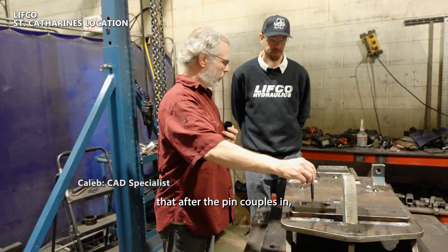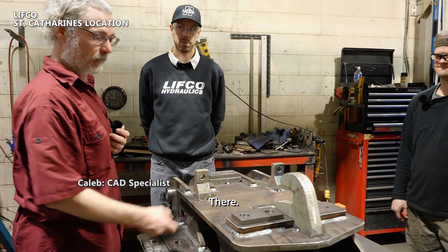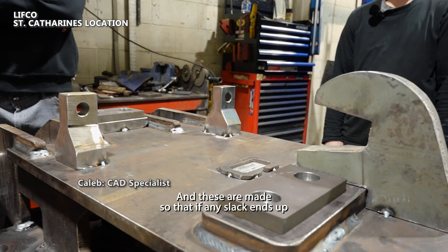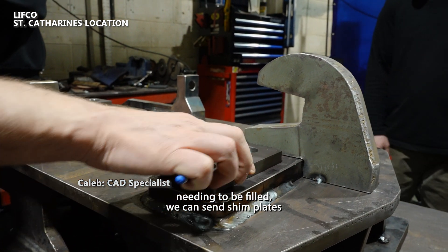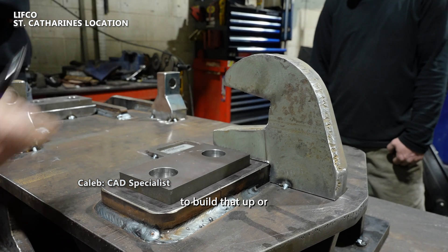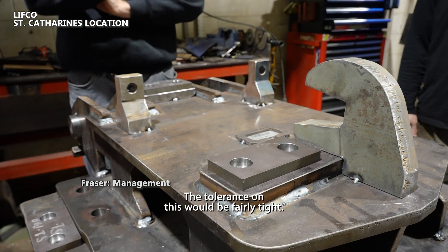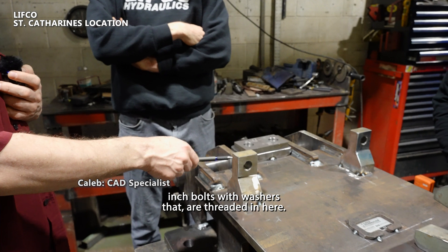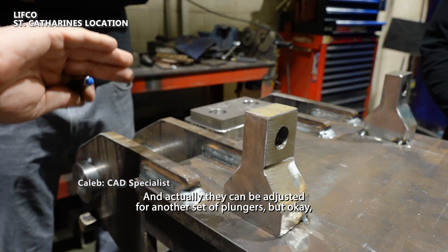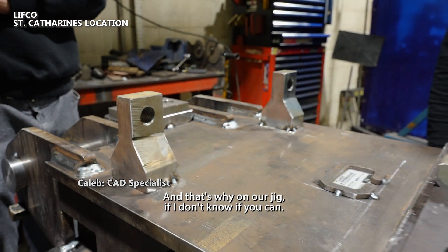There's a plunger on the coupler that, after the pin couples in, pushes the wedge up into the interface — that's what cinches up this coupler type. These are made so that if any slack ends up needing to be filled, we can send shim plates to build that up or replace them if needed. The tolerance on this would be fairly tight. There are two one-inch bolts with washers threaded in here that can be adjusted for another set of plungers, but the lateral movement is pretty important.